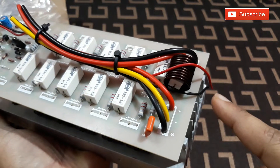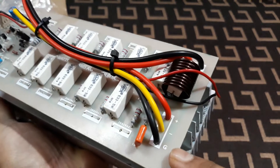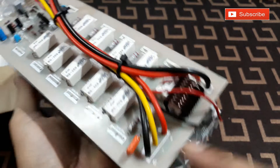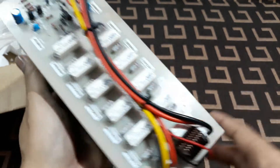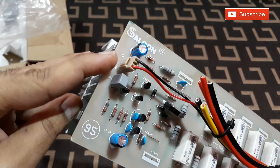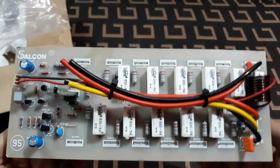You can see the wires connected here are very thick, like 2.5mm I guess. This is the power supply — positive, negative, and ground — and this is the speaker connection, with output positive and negative. On this side is the input positive and ground.